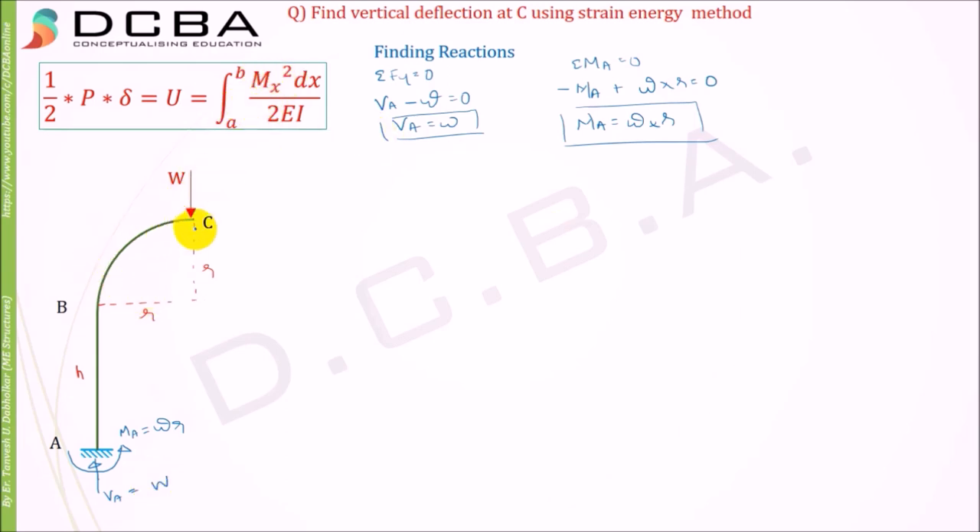Now to find the Mx equation, you cannot use a single Mx equation for both members because they are separate — one is a quarter circle beam and the other is a straight beam, so we have to separate them. Let's consider the two members BC and AB. We will find the reactions at point B. Because we have separated the structure at joint B, there will be three reactions there.